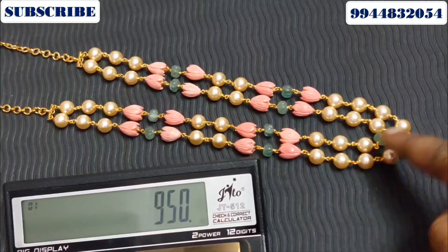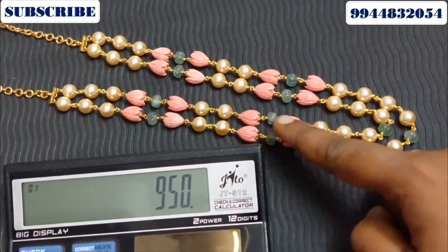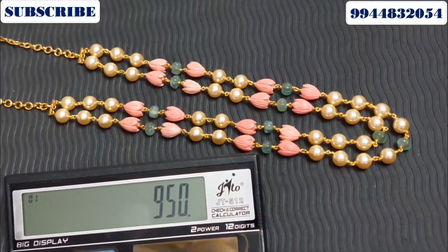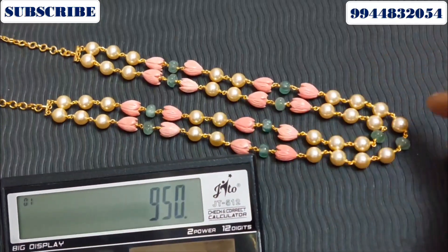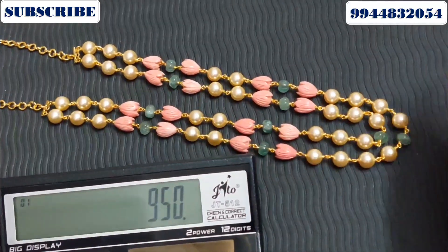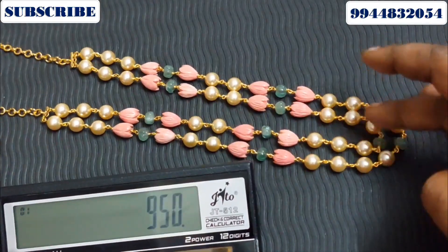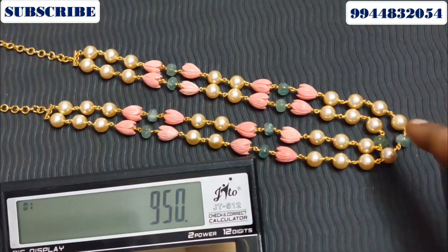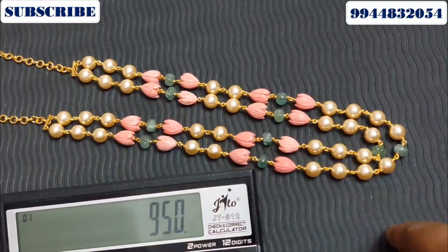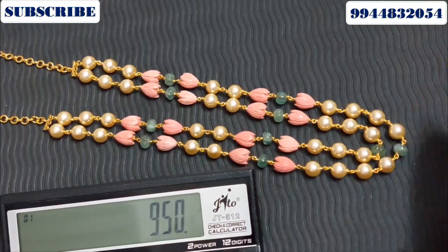Swarovski Pearls in green color, Pumpkin Weeds, and Tulip Corals. You can make only Tulip Coral if you want, or you can make any combination of making items. You can order via the link — the price is 950 rupees plus shipping.